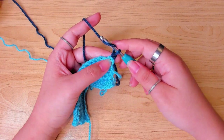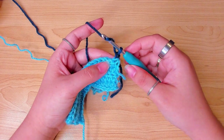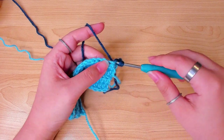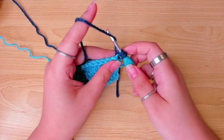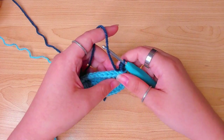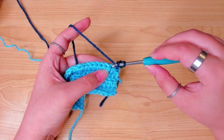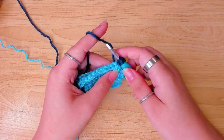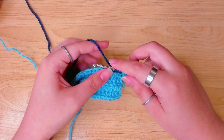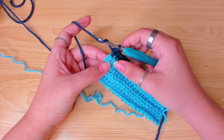Yarn over and insert the hook in that first stitch. This time we're going to insert under both loops. Make a half double crochet, then make one half double crochet in every stitch of this row, all under both loops. Don't forget the last stitch.